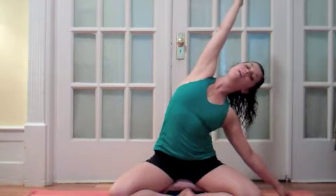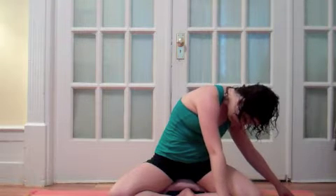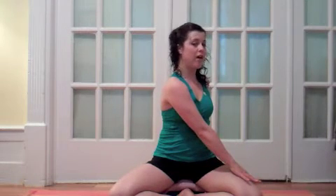Get a little bit longer through your right side, and then on your exhale round over your left thigh. Take a full breath here. On your inhale, round up into your twist, so your right hand will be on your left thigh and your left hand will be behind your back.